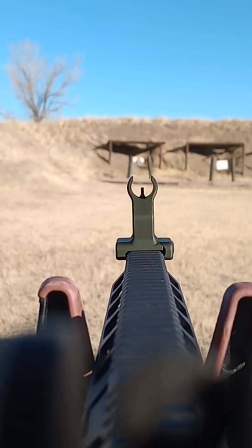The Schaefer iron sights mounted beautifully on our UTG Pro-based Ambi AR project rifle — the rear atop the receiver and the front out on the end of the Brick Arms handguard.